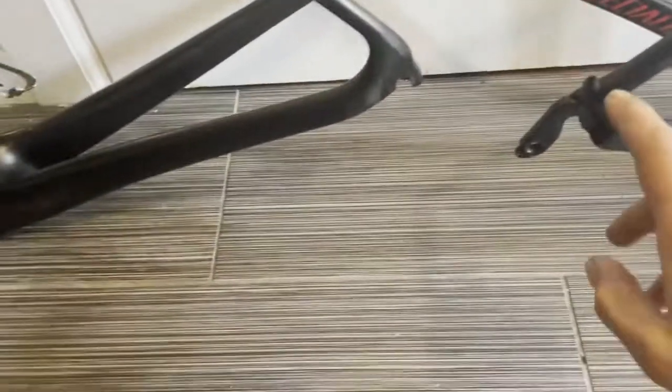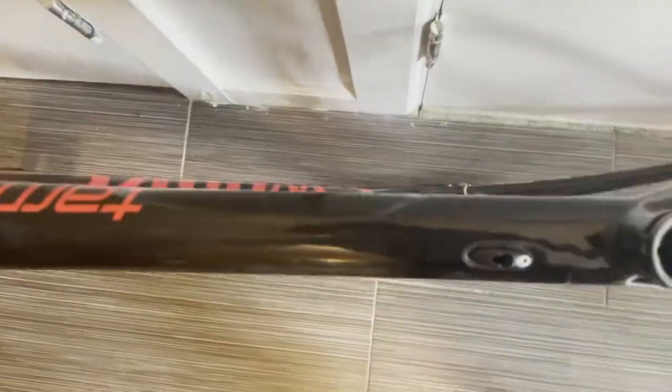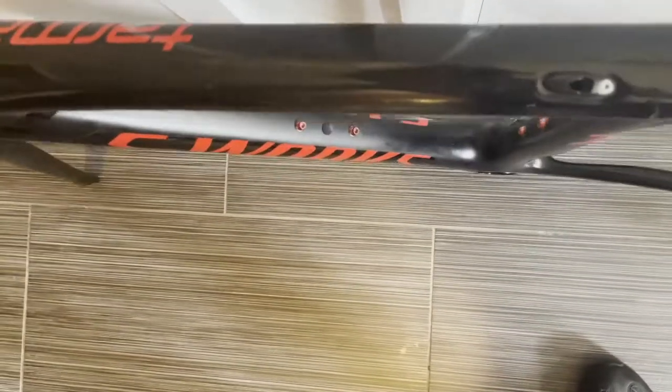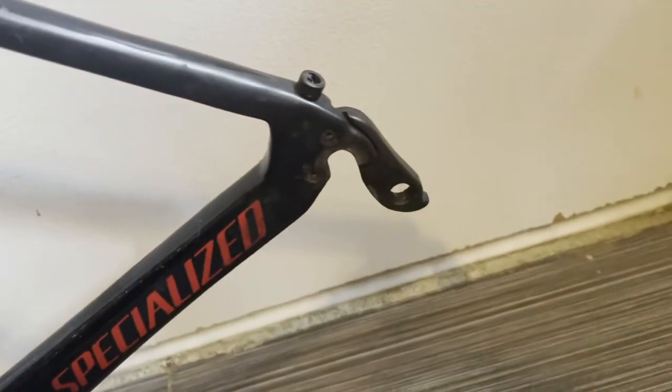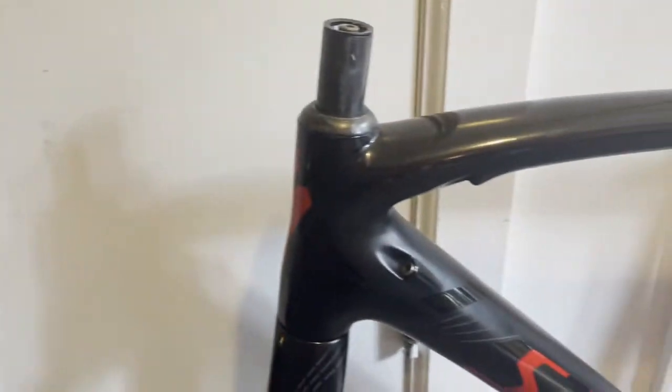It appears to me that both of these bikes have the same derailleur hanger. Anyone who's on bikes long enough and maintained them themselves understands how much of a pain it can be to find a replacement derailleur hanger. Luckily, both of these appear to be pretty straight, and I know some good websites where you can find replacements.